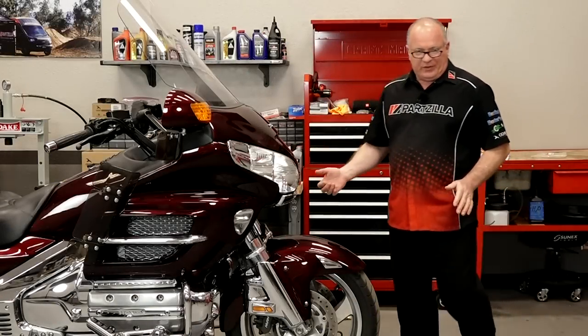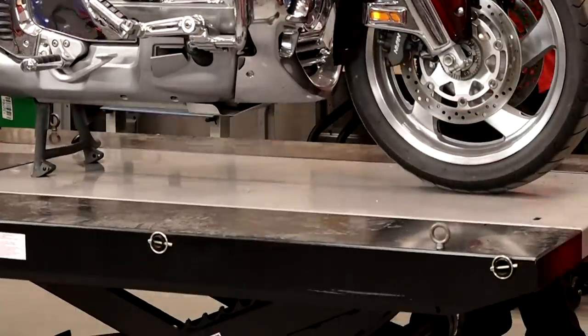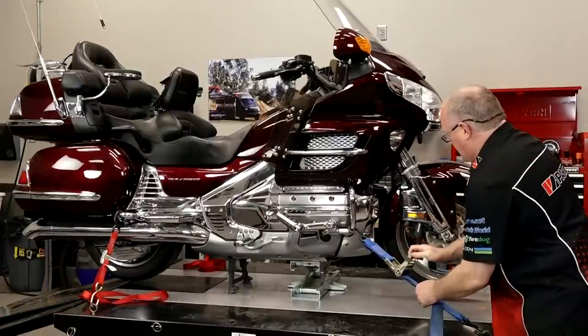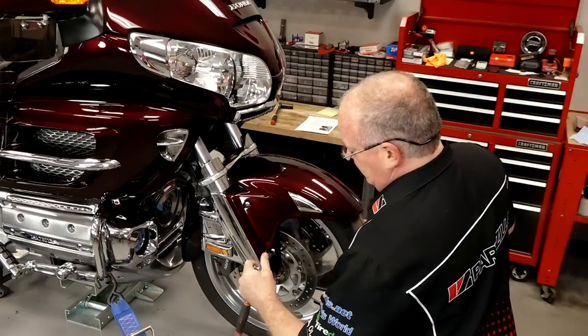Before we dive into this, the first order of business is to go ahead and bring the machine up, get something to support the front end, and then anchor down all four corners because I don't want this thing falling on me. That should hold it still, so let's go ahead and get the upper fender off.